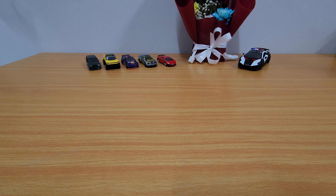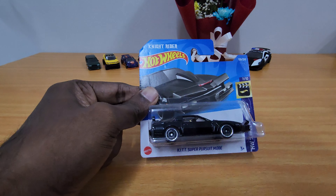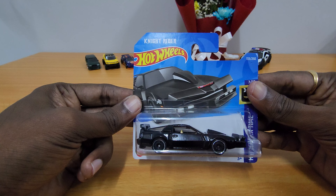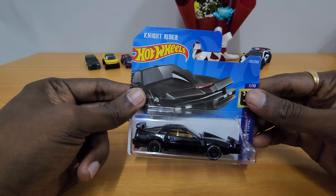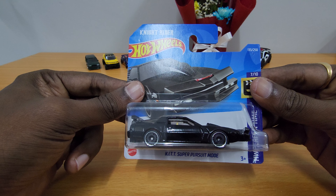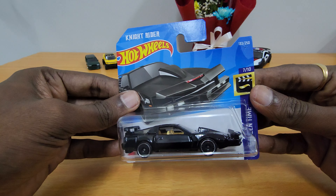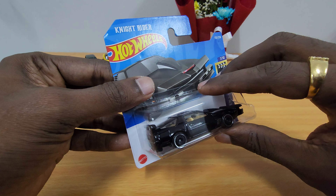Hey guys, welcome to my channel! Today we are going to unbox this — it's from the original Knight Rider series. This is a Pontiac Trans AM, and this is the KITT in super pursuit mode. I'm really excited to unbox this one, so let's open it and see how it looks.